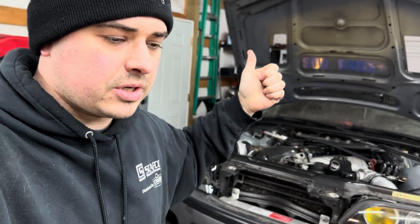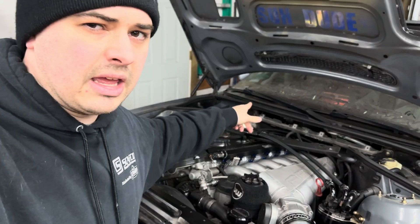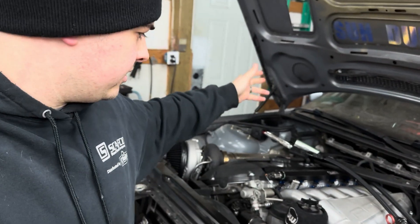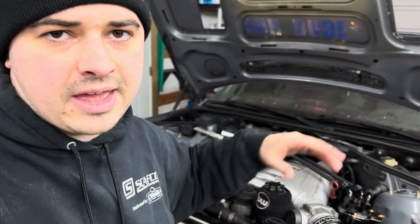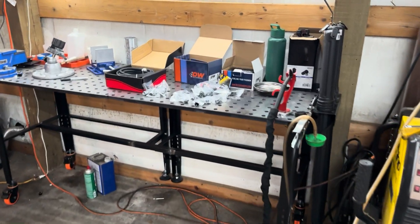The fuel system is mostly stock but kind of not. We have a DishWorks DW300 pump, stock fuel lines, stock fuel pressure regulator and filter going up to an eight-AN PTFE line, Nuke fuel rail, FIC 880 injectors, and a fuel pressure sending unit sensor for a gauge inside the car. The end goal is to get something that's totally E85 compatible and dead reliable — more reliable, less dead.